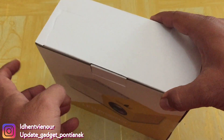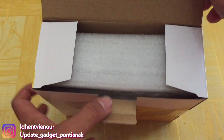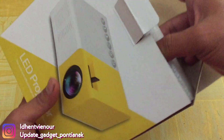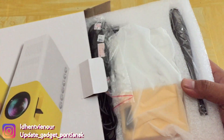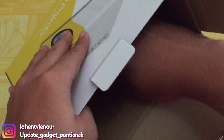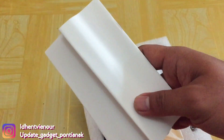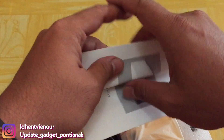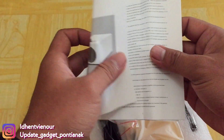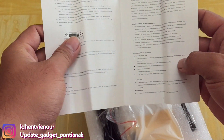Nggak lama-lama langsung aja kita buka boxnya. Kemasannya seperti ini. Kita lihat dulu isi dari rem kotaknya kosong. Di sini kosong. Dan ini kita dapatkan yaitu buku manual, yaitu cara penggunaannya. Di sini yaitu pakai bahasa Inggris.